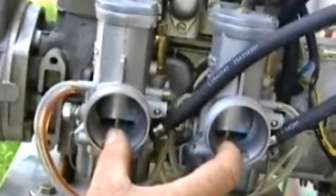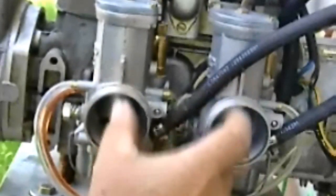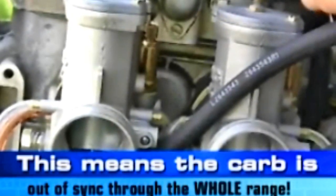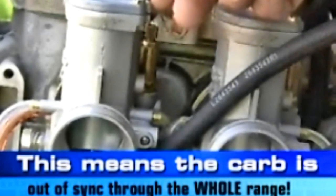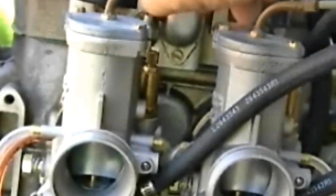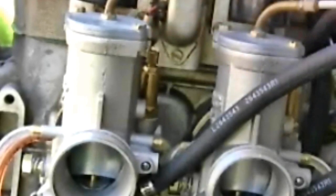Now both carburetor slides need to start up in the throat of the carburetor at the same time. Apply power and observe — you can see the slide on the right-hand side is starting up before the slide on the left. This slide is screwed in all the way, so adjust it slightly out to take up the slack in the cable. Both slides are now synchronized.